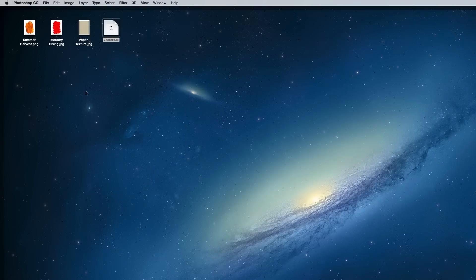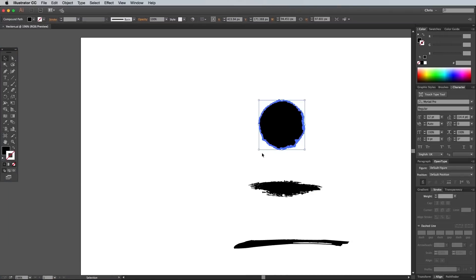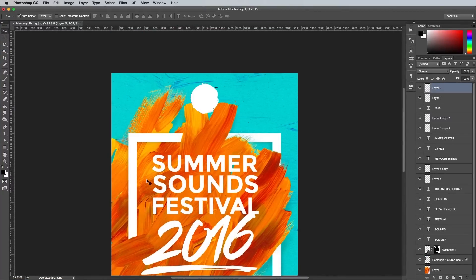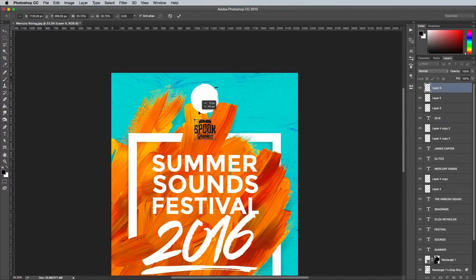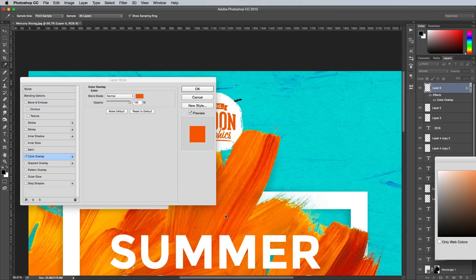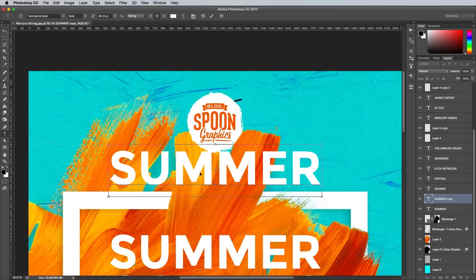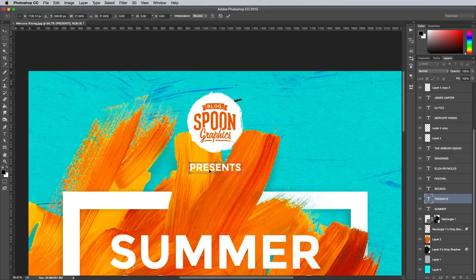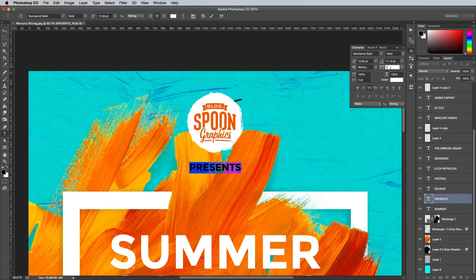Copy the brushed circle vector shape and paste it at the top of the design. Use it to house a logo, which can be given a colour overlay with an eyedropped colour from the paint texture to help it fit into the design. Use another text element to type out the word 'presents' underneath the logo. Scale it down but increase the tracking to around 500 to give it more presence.